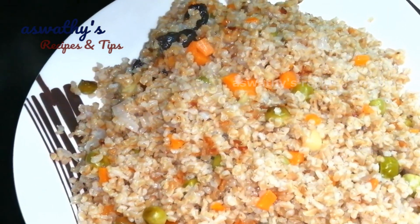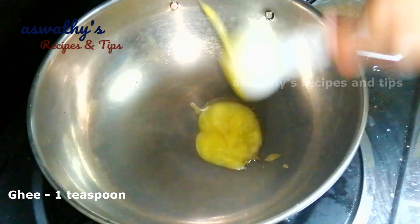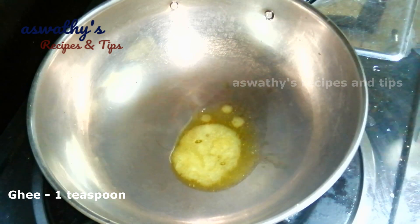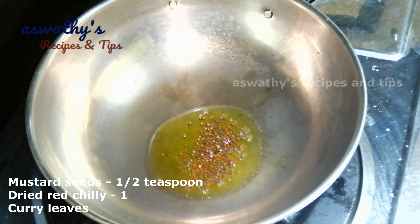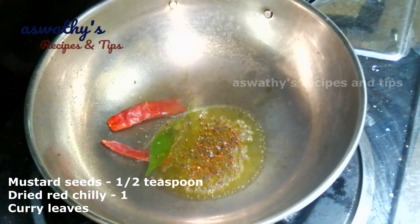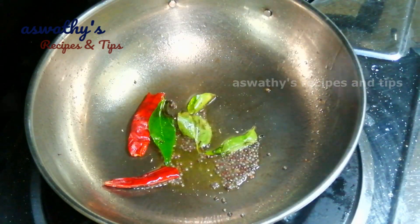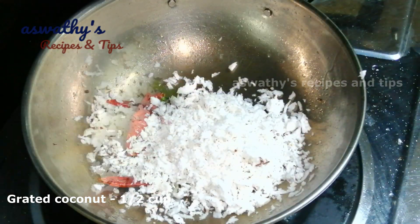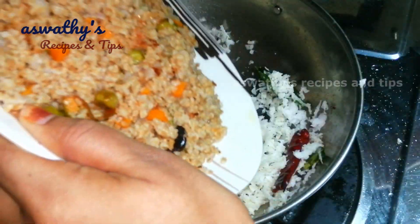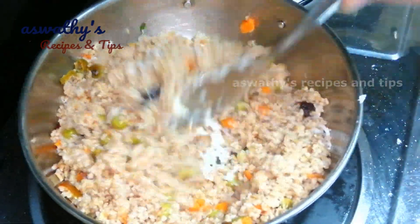In a pan, add 1 teaspoon of onion. Add a little taste. Add onion and make it a good mixture. Make it ready.